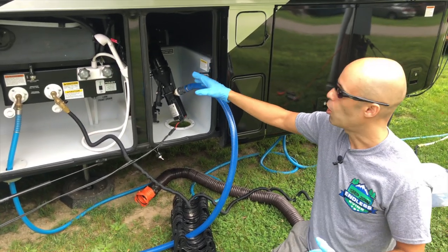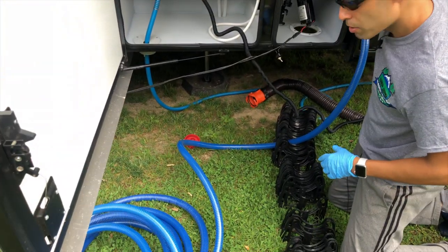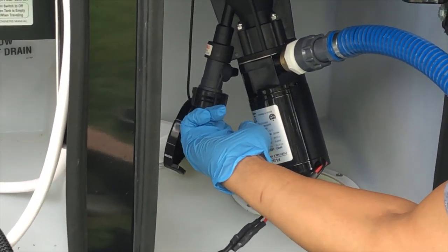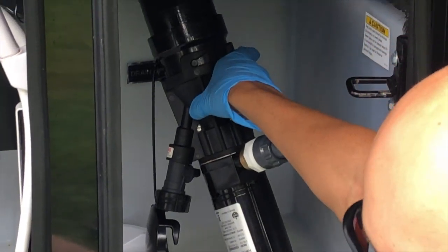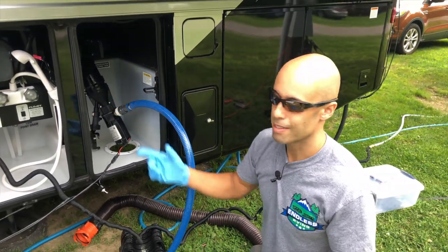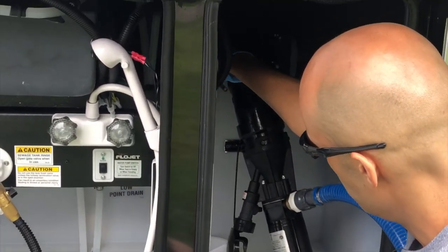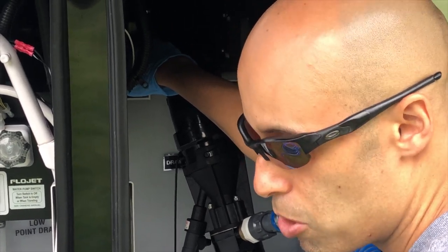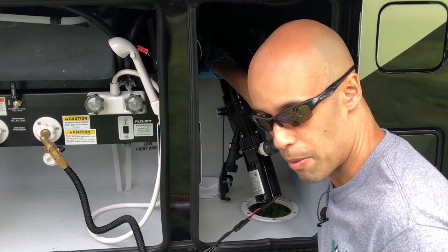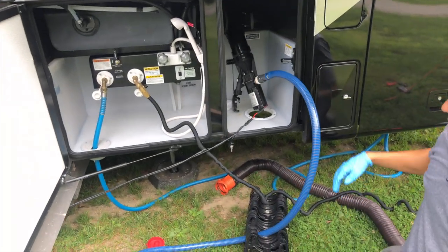As you always dump, you're always going to do the black first. Before I do that, the hose goes connected right here at the outlet — crank it down tight. This over here is just an inlet if you want to run fresh water to clean it out afterwards; I don't normally do that. So I'm going to pull the black lever, flip the switch on — you're going to see the waste coming out going right into the sewer here at the camp. Ready — pulling, and that's going to be chopping everything up.